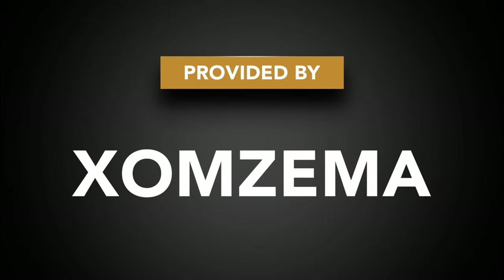Hey guys, in today's video I'm going to be adding a couple of trim cover-up pieces by Zomzima. First off we've got this gloss black piece that goes in the center B pillar, and then I've also got these latch covers as well, so let's go check them out. A big thank you to Zomzima for providing the products for this video.